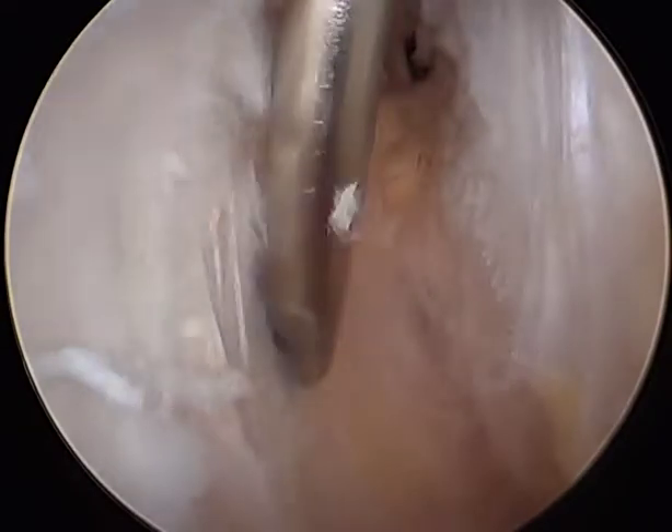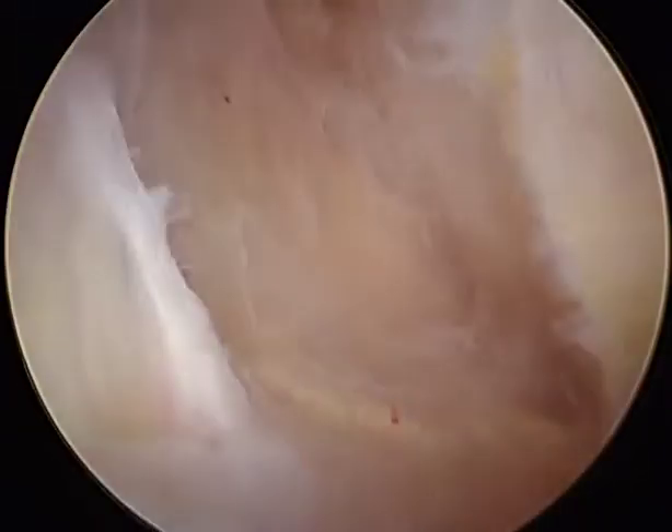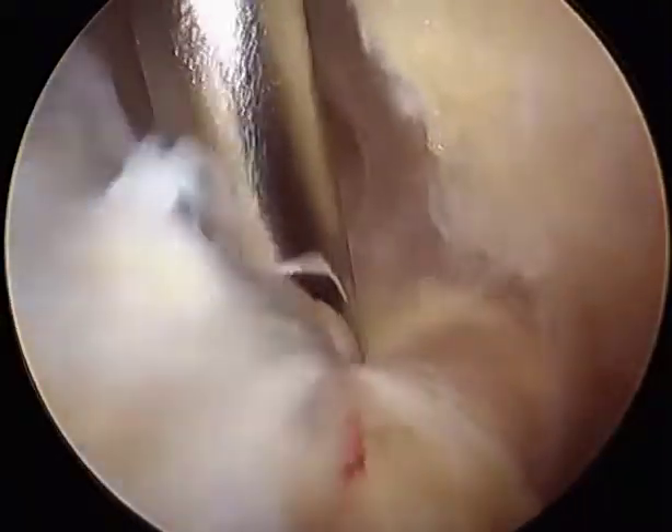As we strip the soft tissue off the capsule, the iliotibial band is becoming more apparent to the left side.